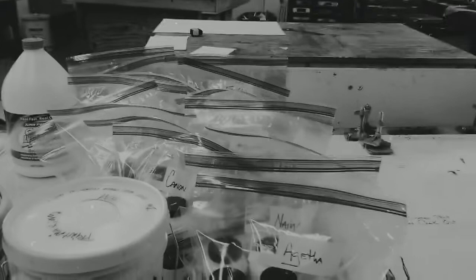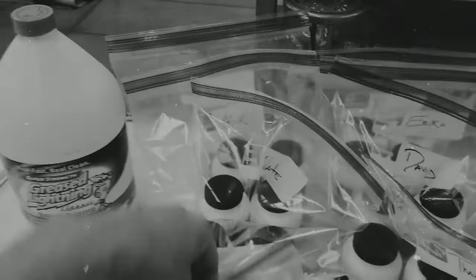These are the students I got screen printing kits for. I'll read through them quickly: Agatha, Naya, Logan, Cannon, Leah, Janae, Alexander, Aiden, Ross, Allison, Brody, Thaxter, Davis, Nate, Alec, Daphne, Davis, Erica, and Brittany. Come and get this stuff please when you can.